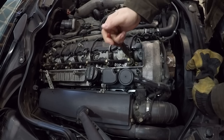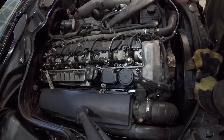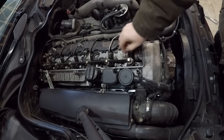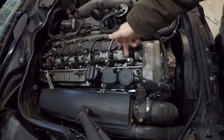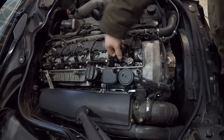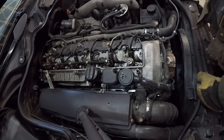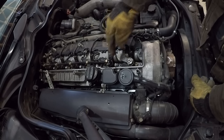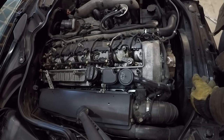Next step is to remove the clasp for the return line fitting — this little bugger right here. Keep a good eye on these things because if you lose them, you're screwed. These fittings should pop right off, but if not, don't be afraid to carefully pry underneath them with some needle-nose pliers or a screwdriver — just be careful not to damage the hose. You don't need to be as concerned about getting contaminants into the return line fittings because these ultimately end up back in the return line, then back in the tank, and then go through the filter again before entering the fuel system.